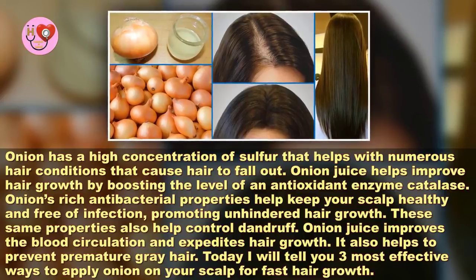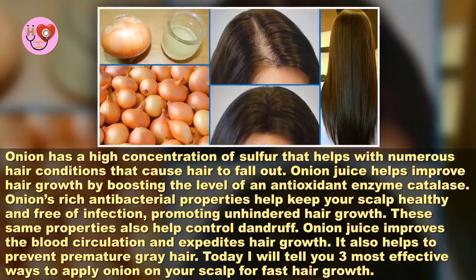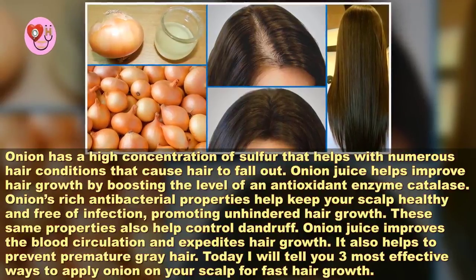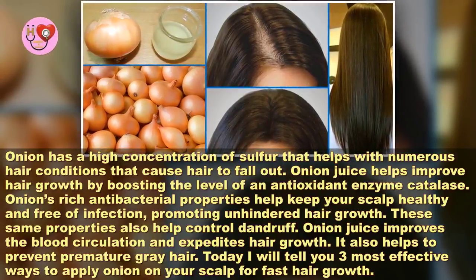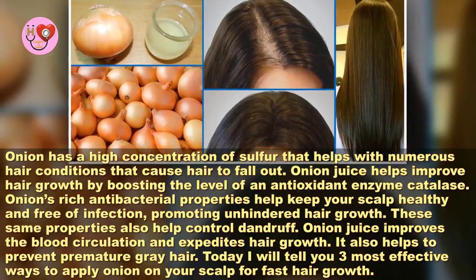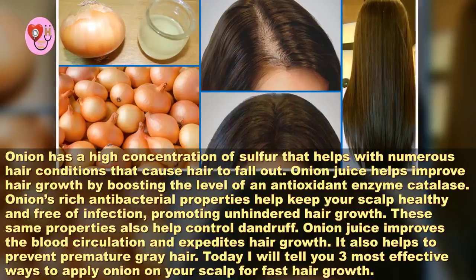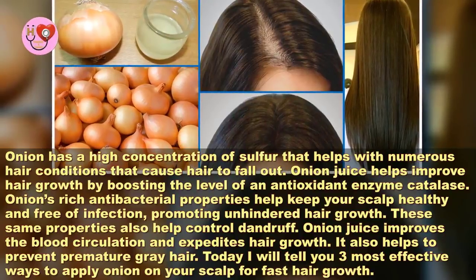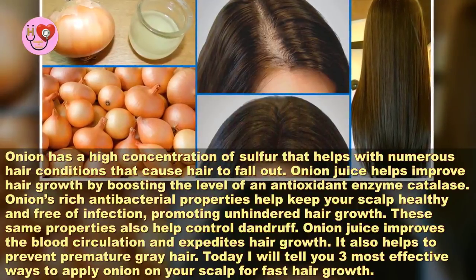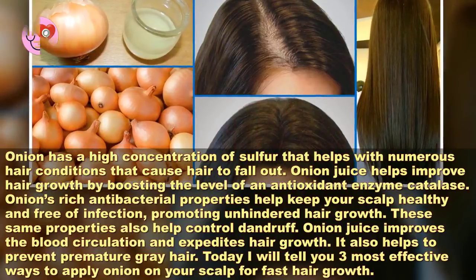Onion has a high concentration of sulfur that helps with numerous hair conditions that cause hair to fall out. Onion juice helps improve hair growth by boosting the level of an antioxidant enzyme called catalase. Onion's rich antibacterial properties help keep your scalp healthy and free of infection, promoting unhindered hair growth. These same properties also help control dandruff. Onion juice improves blood circulation and expedites hair growth, and also helps prevent premature gray hair.